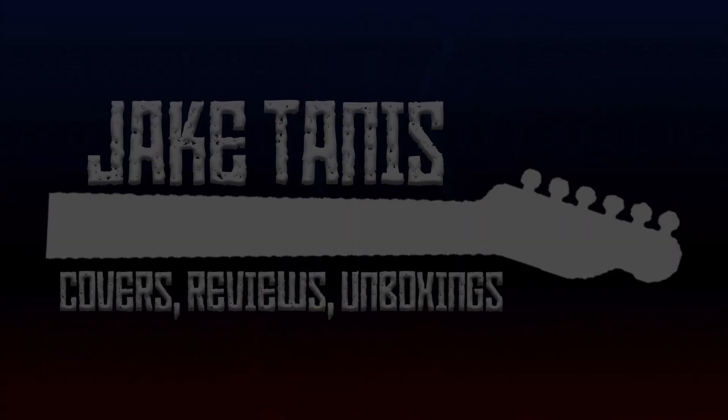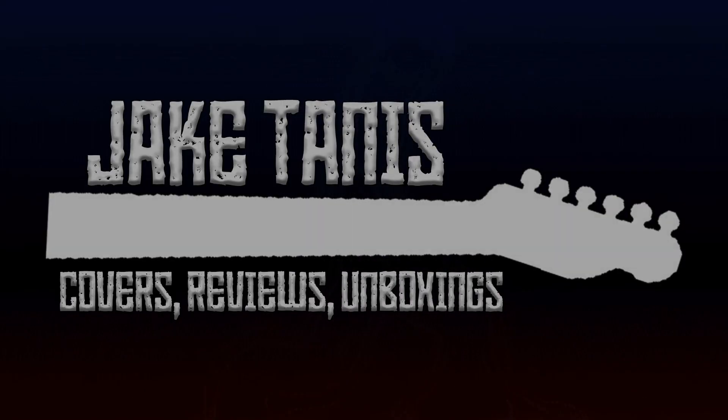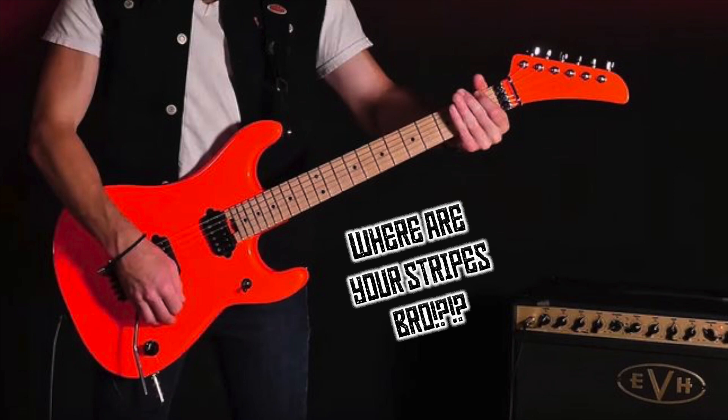EVH has finally released a guitar without stripes on it. Jake here, and today we're talking about the new EVH 5150 series guitars they just released a couple weeks ago at Summer NAMM 2019.